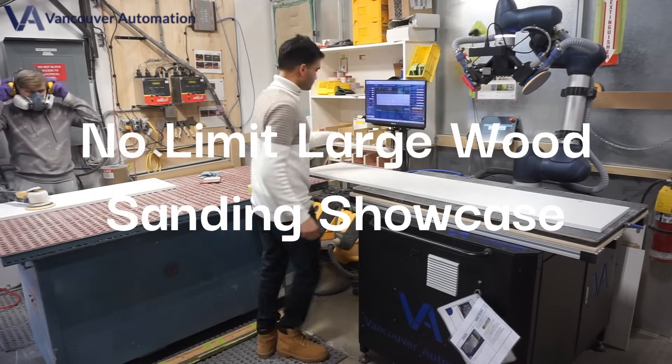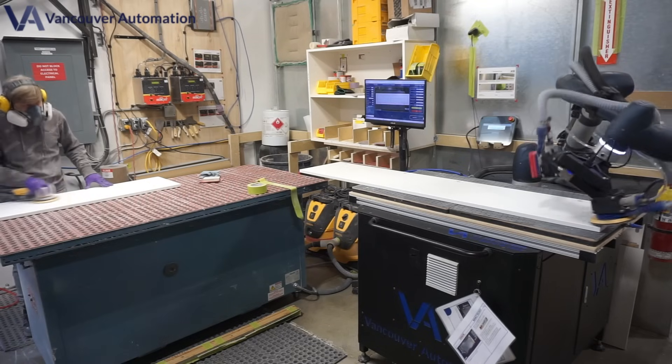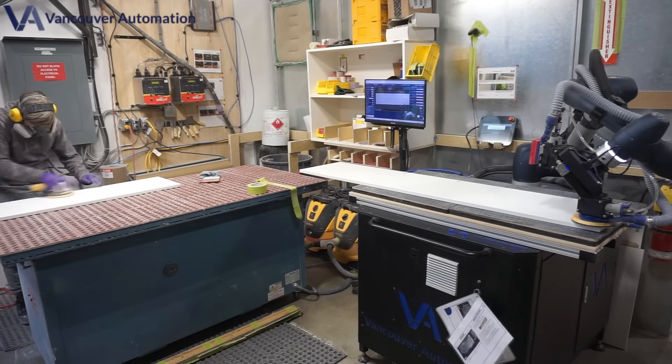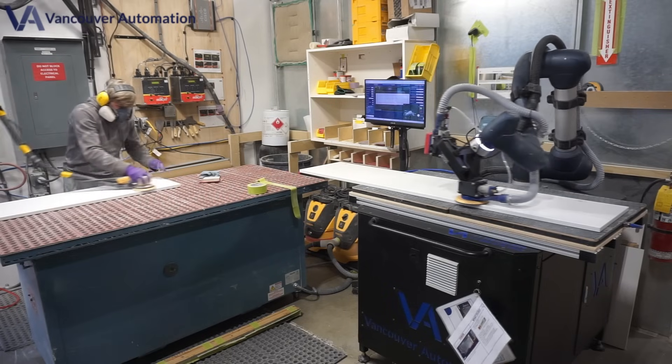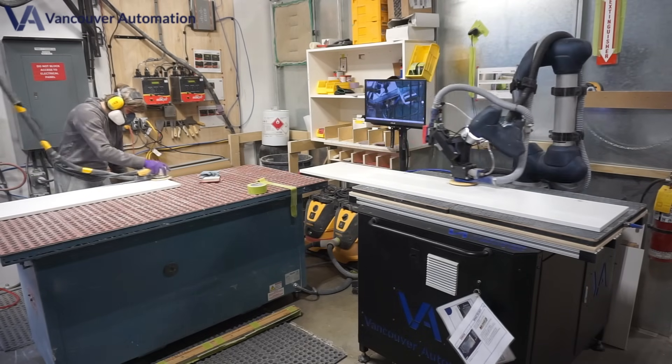Ladies and gentlemen, say hello to the future of large panel sanding — the Sandex 4800 from Vancouver Automation. If you've ever struggled with awkward board placements, uneven sanding, or size limitations, those days are over.